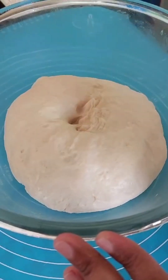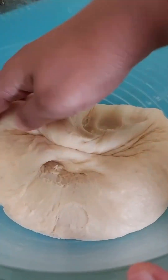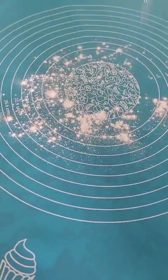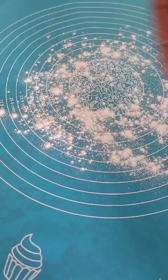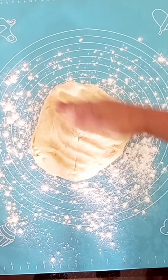We will mix it in a soft-sized bowl on a silicone mat. This is the silicone mat. Put a little bit of flour on the mat.